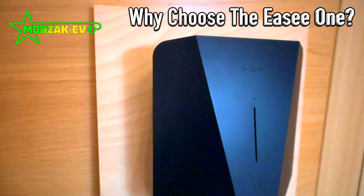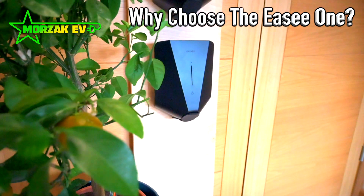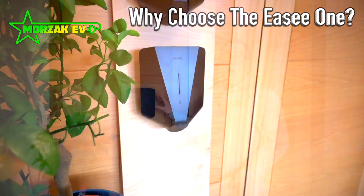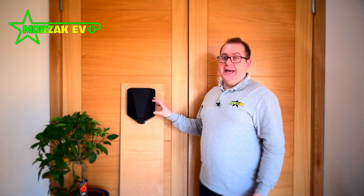So why would you choose the EZ? It's available in 7.4 kilowatts single phase. It's got a 4G SIM card with a lifetime subscription and an optional Wi-Fi connection. It's fully weatherproof. It's got integrated pen fault detection, which means no earth rods are required on single phase installs. It's got load balancing for up to three units with auto queuing, and there's an optional extra for whole house load balancing.